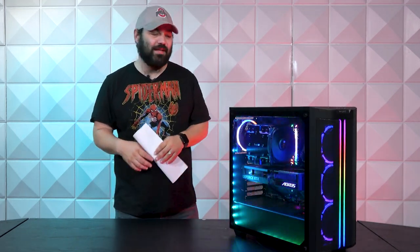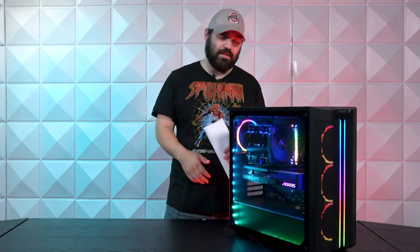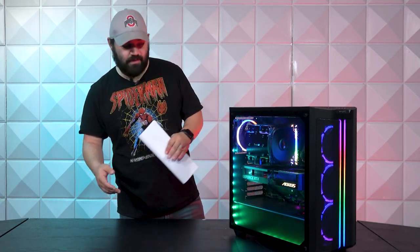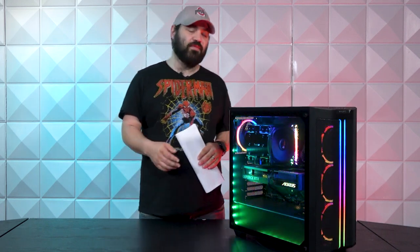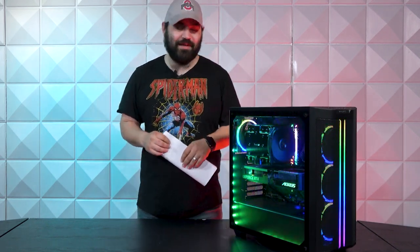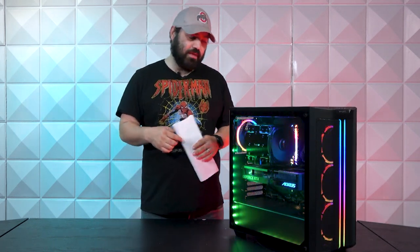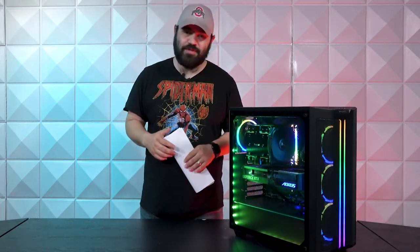Hello everybody and welcome to this week's AVA Rigs. My name is Wesley and today we're here to talk about this very simplistic build. I mean it's be quiet — you would think this was a sponsored video how much be quiet is in here — but we're going to break it down as we always do and talk about this very quiet machine.